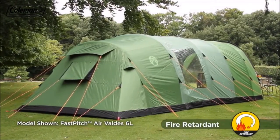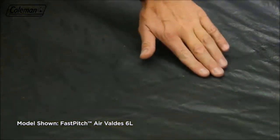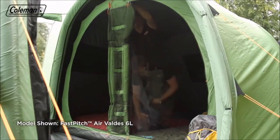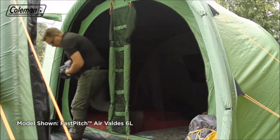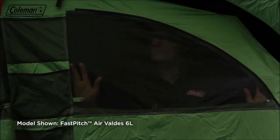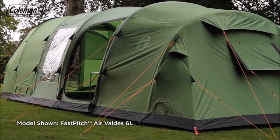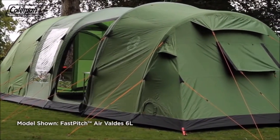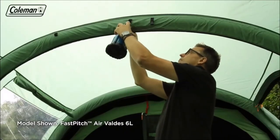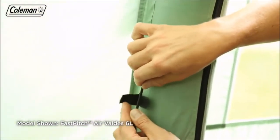All tent fabrics are fire-retardant and the polyester flysheet has an impressive hydrostatic head of 4000mm with fully taped seams. The tough polyethylene bathtub-style groundsheet has welded seams to ensure a dry and bug-free interior. A removable divider in the main bedroom allows you to convert it from two rooms to one extra-large bedroom. Constructed with breathable polyester and ultra-fine mesh, even the smallest bugs will be kept out. Zippable ventilation panels and double-layer doors allow you to manage airflow, reducing condensation. Numerous storage pockets, lighting loops, and a power cord vent with velcro tabs allow you to run power inside the tent.